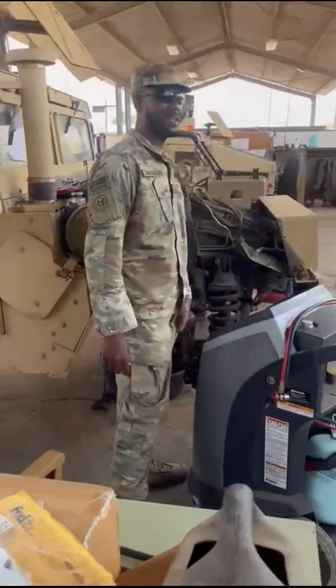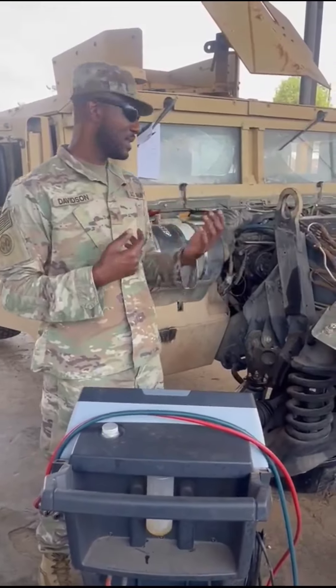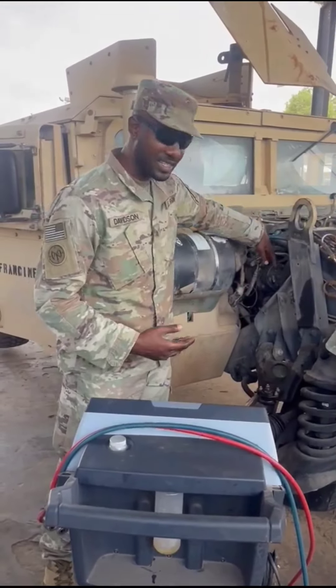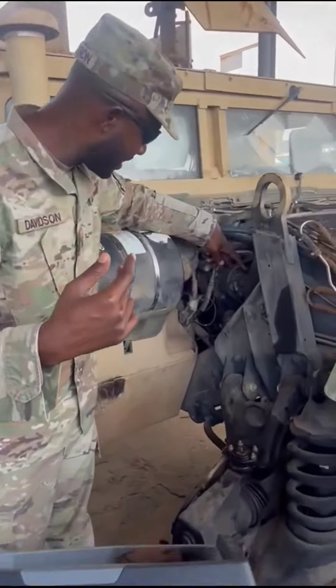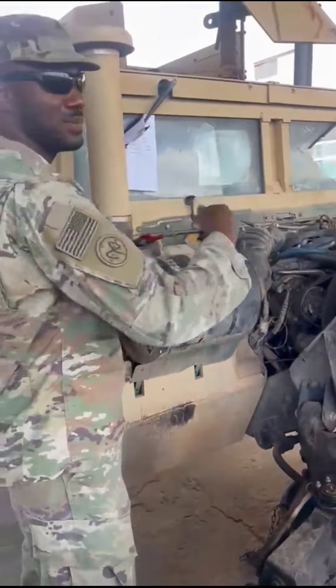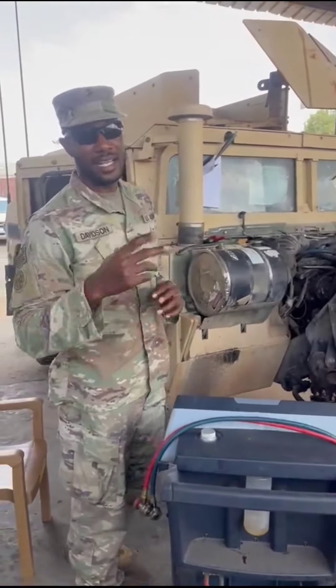So this vehicle came in for a series of things, but my specific job was to change — as you can see here, this is the compressor. I took out all of this. I changed some expansion valves: AC expansion, high and low pressure.